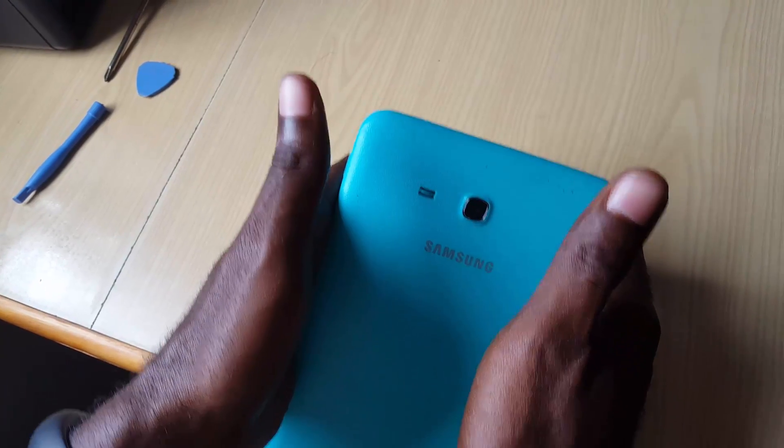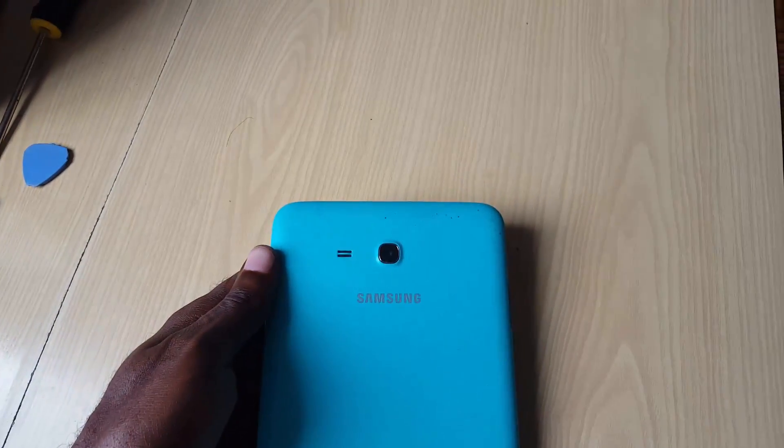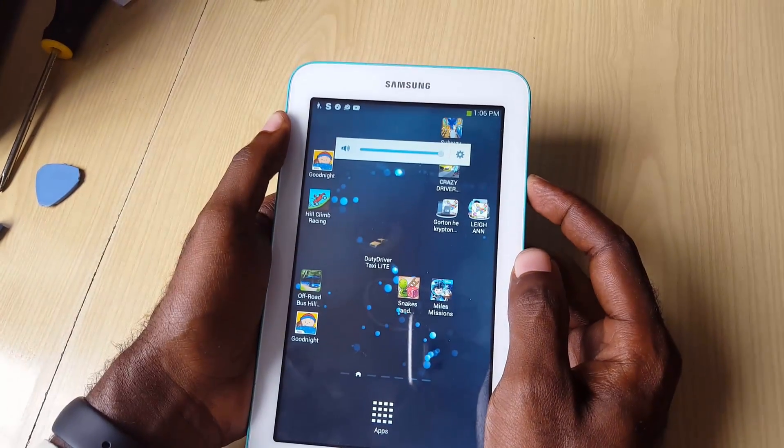So you realize the speaker is not working properly. Today I'm just going to show you how to actually fix this issue. The first thing I want you guys to do is, if you have the tablet on, just power it down.